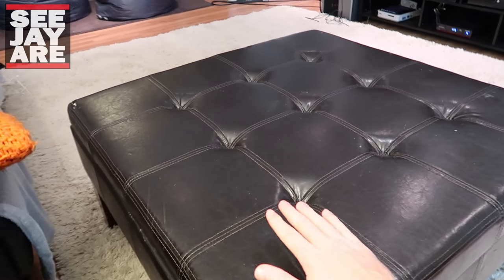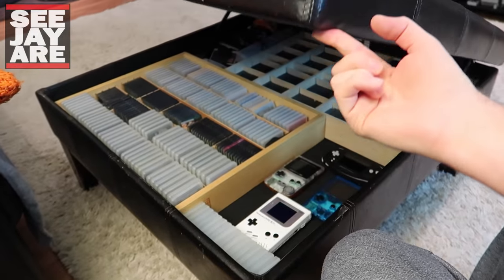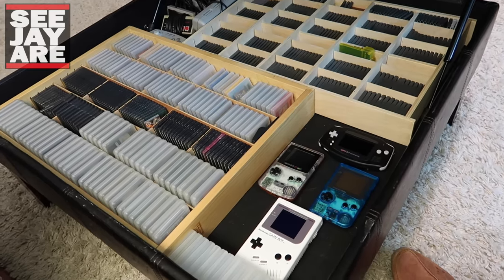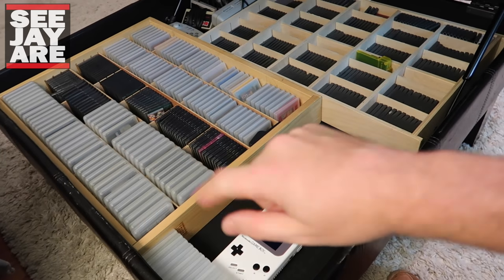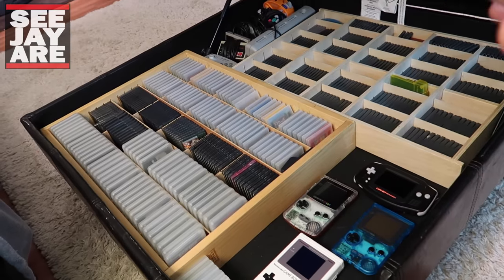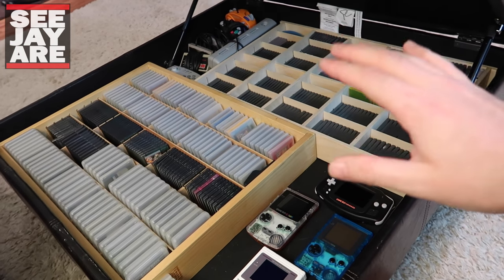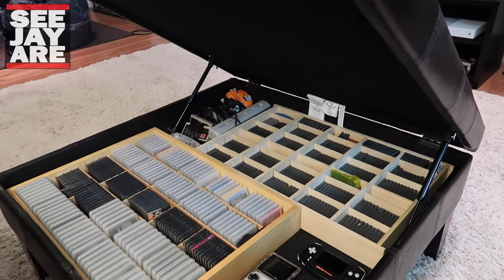I thought I'd quickly show you guys where I keep my Game Boy stuff. I keep it in this really cool ottoman that I use as a coffee table slash ottoman. It's kind of spring-loaded with a lid so you can store stuff inside. As you probably saw in the thumbnail, this is where I keep all my Game Boys — Game Boy, Game Boy Color, some Game Gear stuff, and a whole bunch of GBA stuff. It's tough to find a good storage solution for Game Boy games, but this way I can access my Game Boy, pull out a game, and I'm good to go.